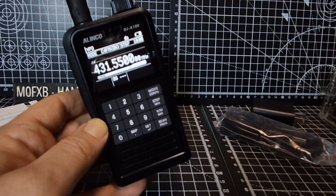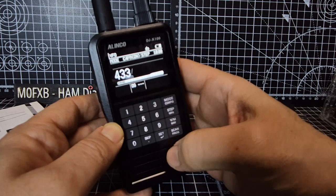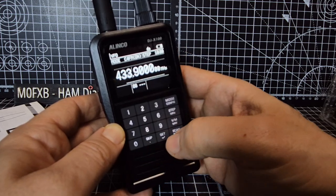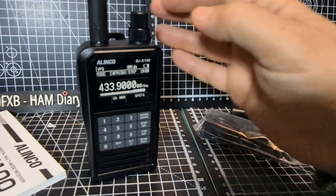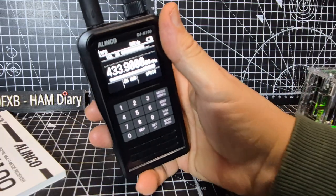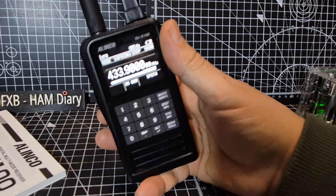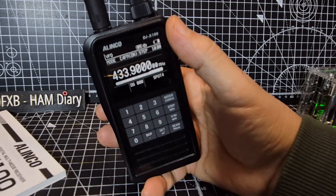I'm going to do lots more videos on this — this is just really an unboxing. We'll go to 433.900, which is my OpenSpot, connected to Brandmeister — 2341, link. It's so bright. Showing 91, 2351, 2351, 23526.